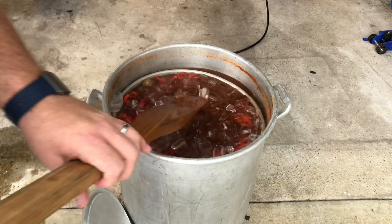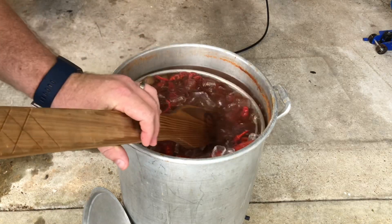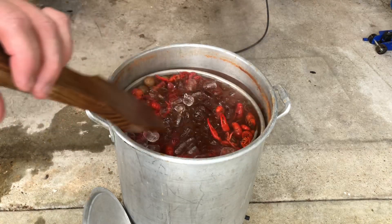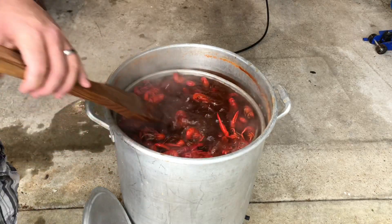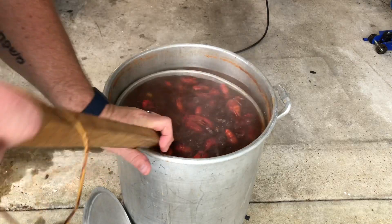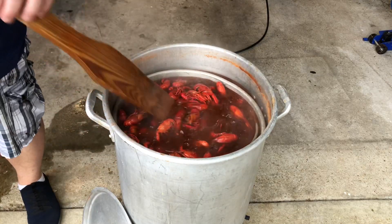Look at that, oh yeah! What this does is it shocks the crawfish and they start absorbing all that seasoning. Stops that cooking process a little bit. I'm gonna let that soak for about 15 minutes — you gonna talk about it's gonna be good.